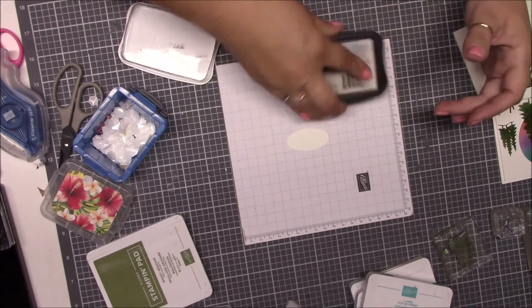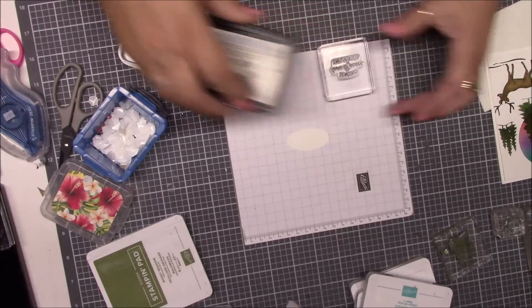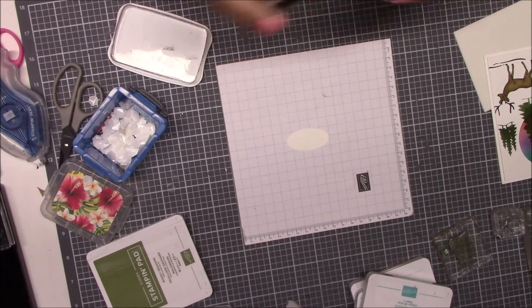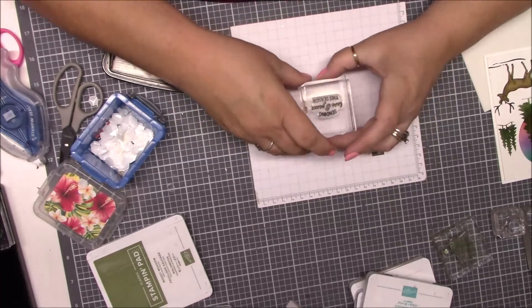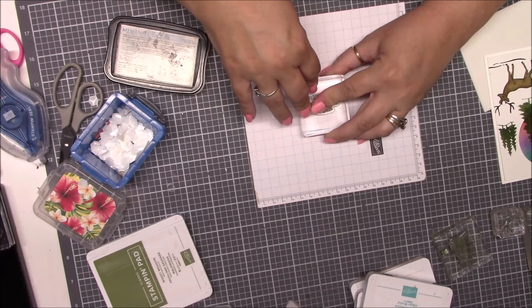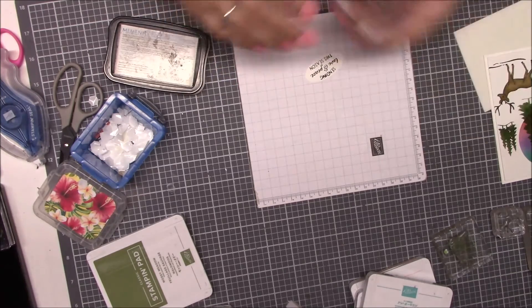We've got our little oval and we're just going to stamp it right on there. I think I gave you guys extra ovals in your kit so if you made a mistake you could do it a couple of times. I think this is centered — one, two, three, here we go. Then we'll pop it off — there we go.